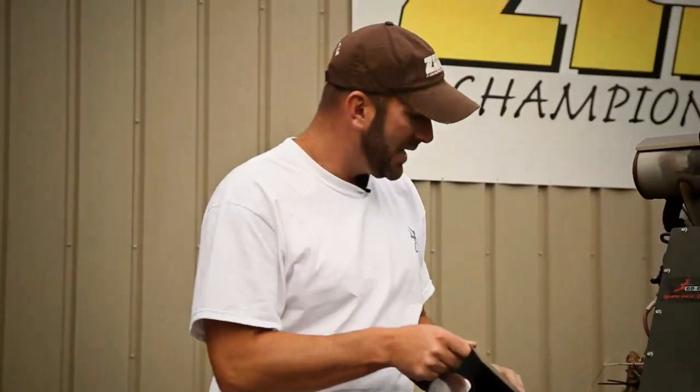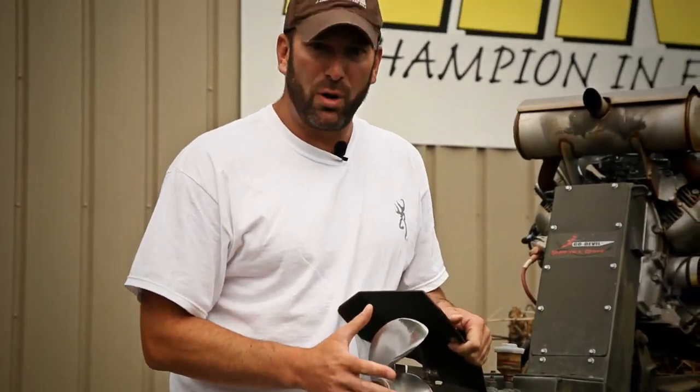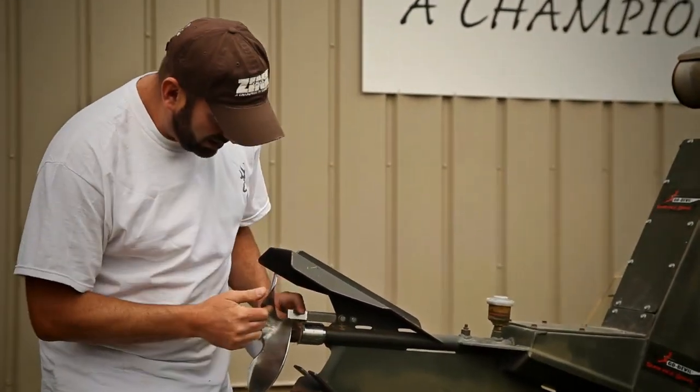Let's talk about the first feature, and that is the horsepower that gets us there. We're running a 35 horse surface dry Go Devil. Three blade prop runs real smooth. If you're hunting vegetation, you've got to have this. This is a grass cutter.